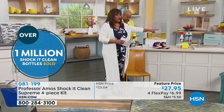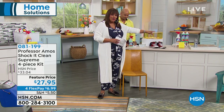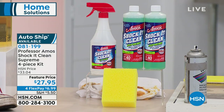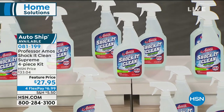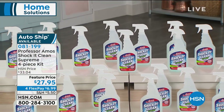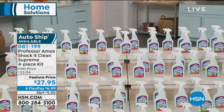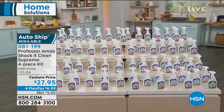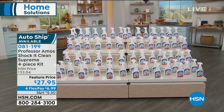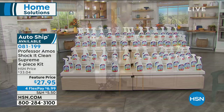These two concentrated bottles equal 80 bottles. You're getting two bottles — 40 ounces — the spray bottle, and the sponge, creating 80 bottles at 35 cents per bottle. This is a must-have all-purpose cleaner. Jump on the phones right now — four monthly payments of $6.99. With 80 bottles and the 40-year anniversary, we have this flex pay plan available until midnight. Take advantage; it expires at midnight.